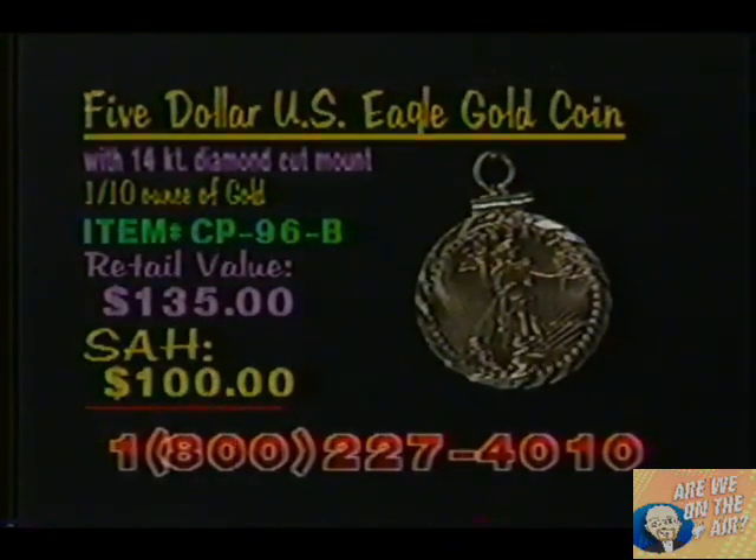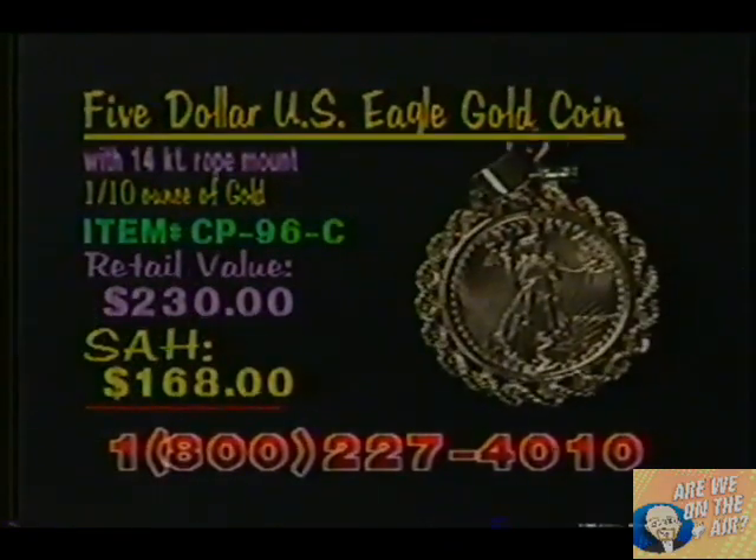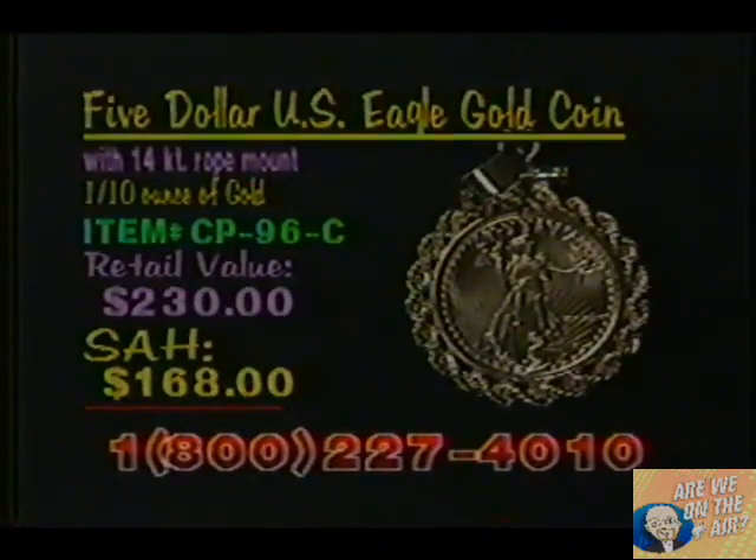And finally, we have the 14-carat rope mount, one of our more popular items. It also has the screw-top, so it will not damage the coin at all. Item number here is CP96C, a retail value of $230. Our shop-at-home price, $168. And remember, they're all 14-carat gold.